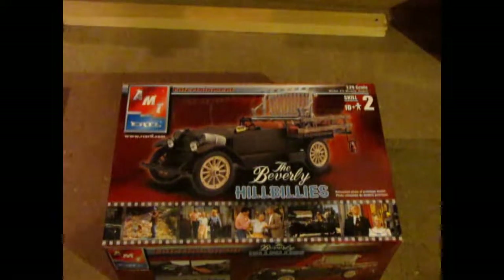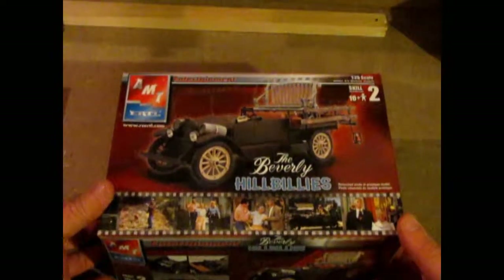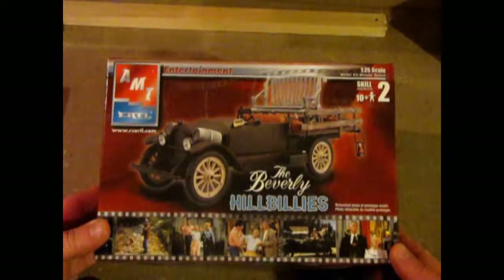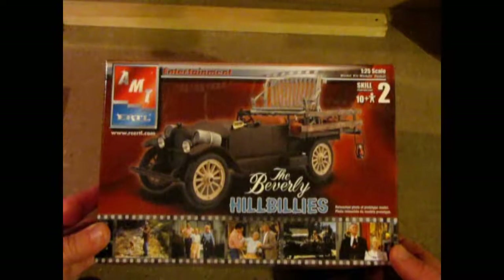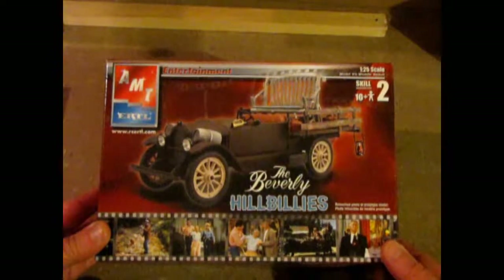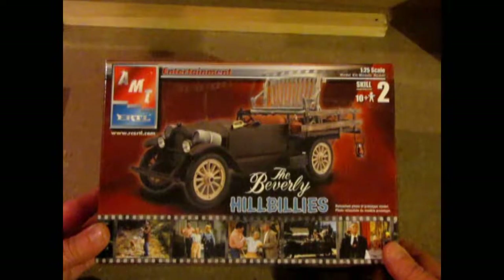Hello again everybody. Welcome to another What's in the Box. This time around, this is my private collection. I'm building some 1920s cars for a display I want to do at the Museum of the Highwood for our silent movie nights, because we want to show some Laurel and Hardy. I thought it would be great to make a 1920s scene using the old Laurel and Hardy Model T. But this is another car that's from the 20s — this is a Beverly Hillbillies car that was on the show.